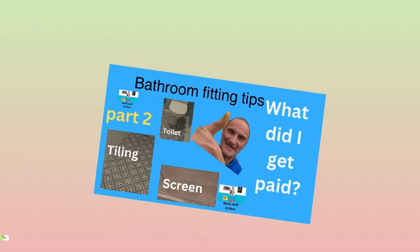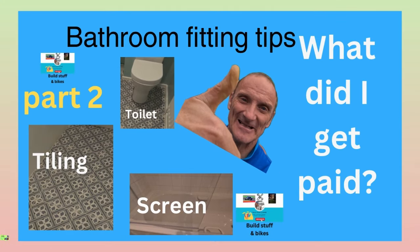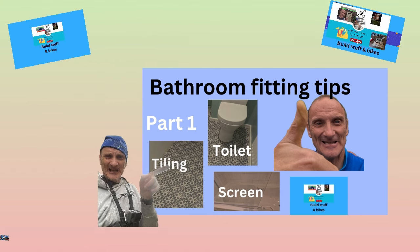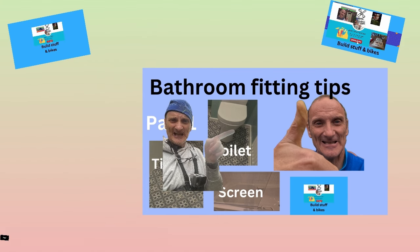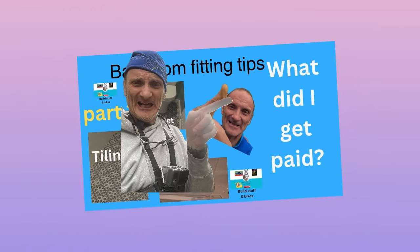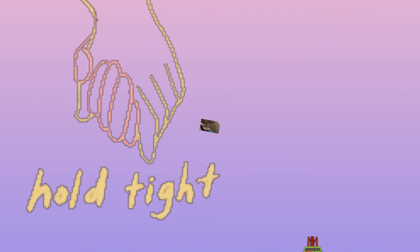Welcome to Build Stuff and Bites, Episode 2, Bathroom Fitting Tips. In part 1, we discussed the preparation of bathroom fitting and covered the toilet, tiling, screen, and all the preparation ready to do part 2. In part 2, we can actually show you how I fit the tiles, screen and toilet, and what I actually got paid for the job. Hold tight.